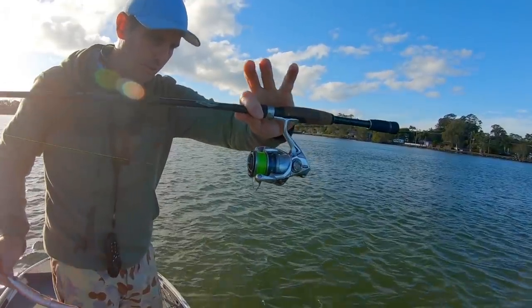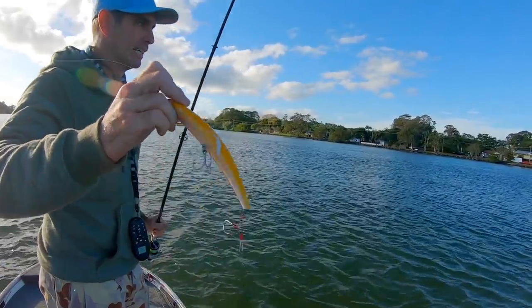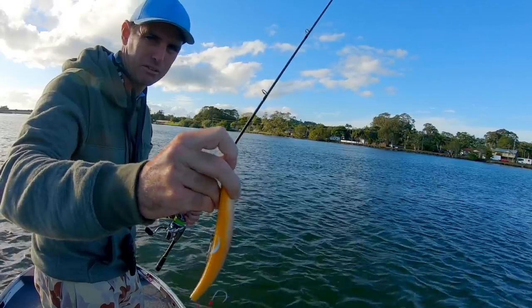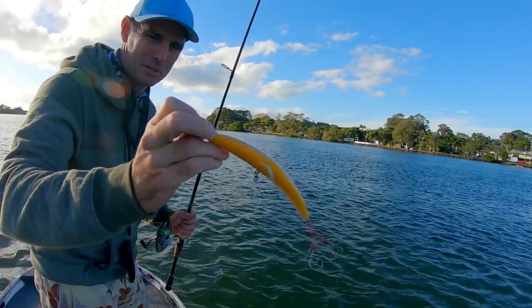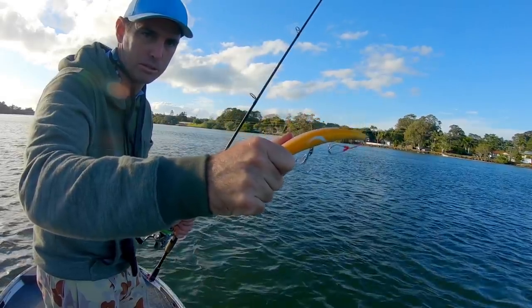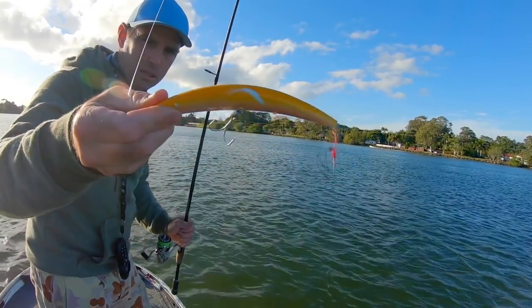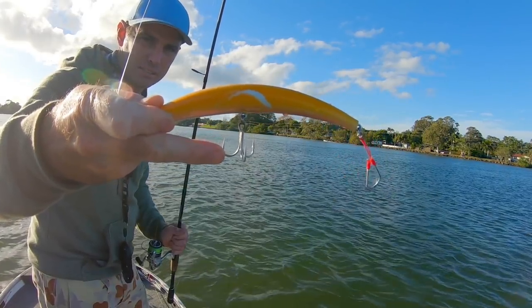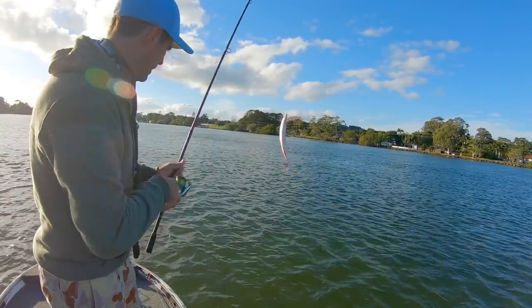I'm using just a 2500 Stradic with 10 pound braid and a 20 pound fluorocarbon leader. I like that heavier leader for the insurance — not going to snap it off on a wind knot, and it gives you a little extra insurance with a big lure. If you get a big flathead that takes it down head first you might not lose him to his raspy teeth on that heavier leader. I've got assist hooks on the back and a nice big strong Owner super-sharp catchy hook — that makes all the difference when you're getting these fish up top.